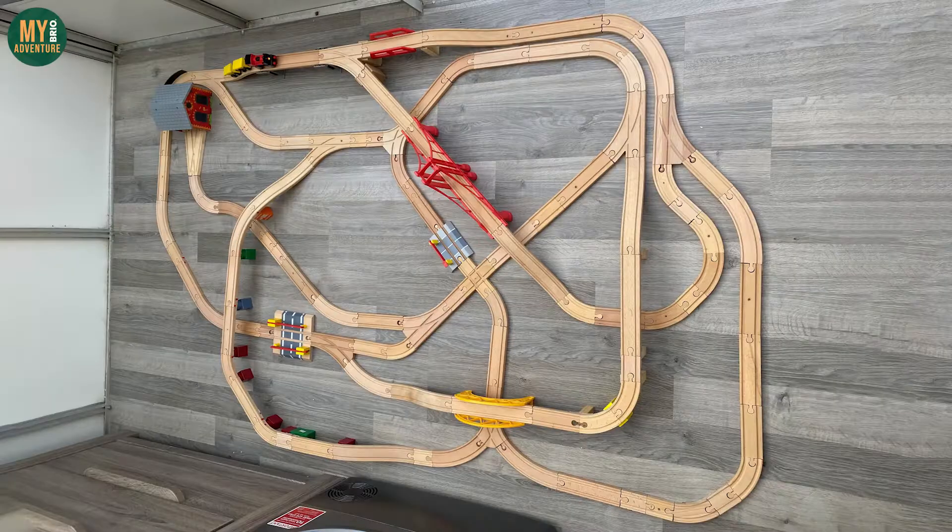So here is the original layout that we were sent and what we're setting out to build for ourselves for the first time with you now.